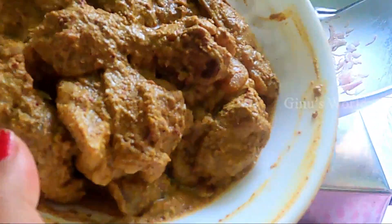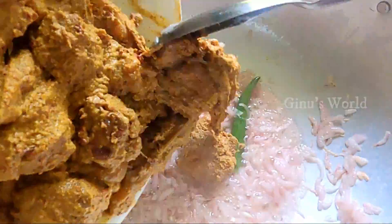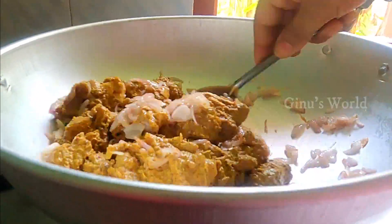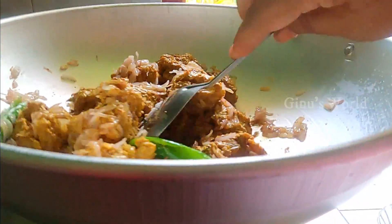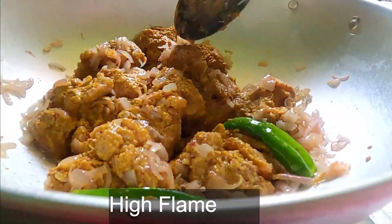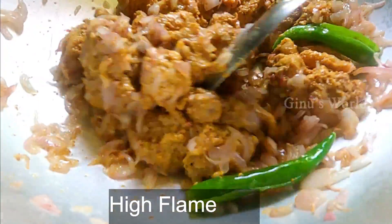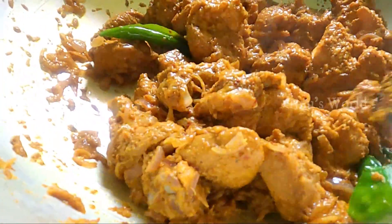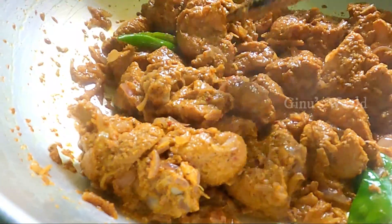We will add the chicken to the pan and cook it. Mix it in high flame, then reduce to medium flame.